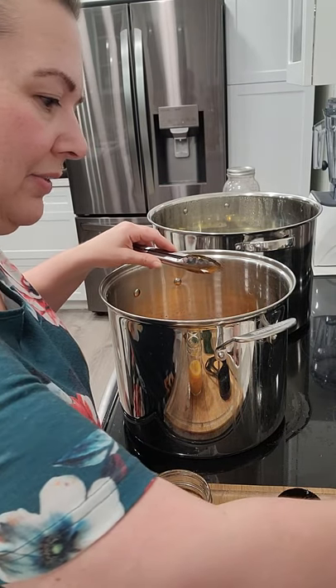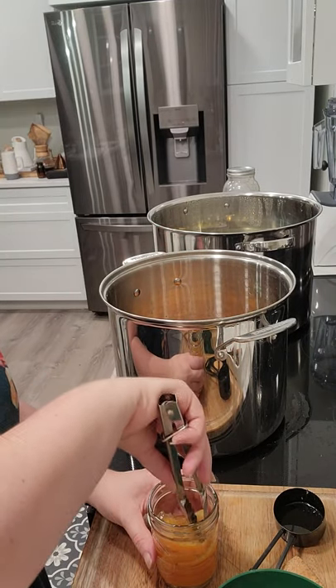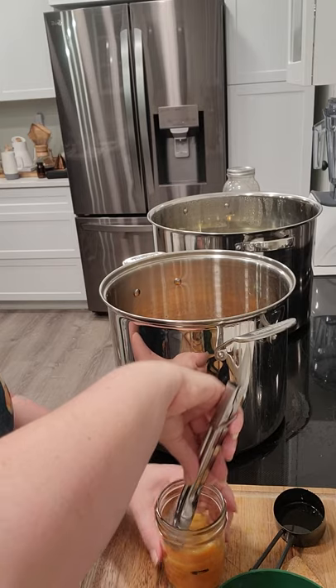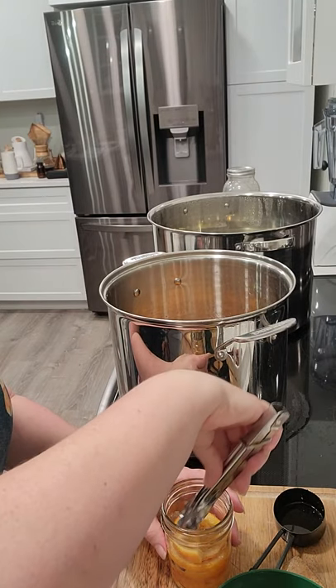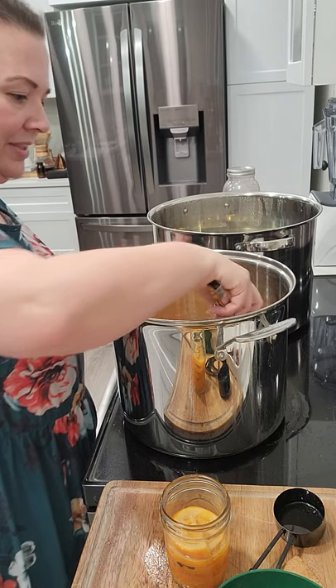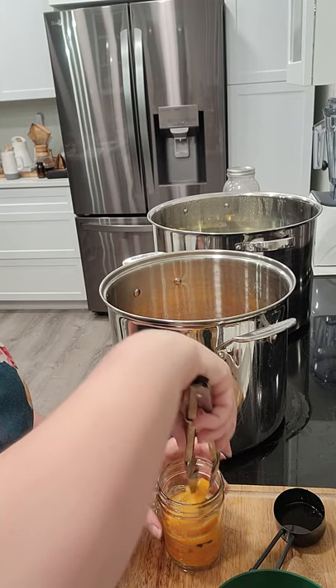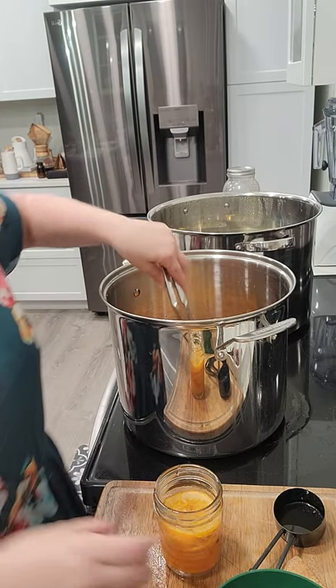It smells so good. I'm going to throw a couple of cloves in there when I get done. If there's any leftover honey and orange juice in here, I'll save that and use it in place of regular honey in recipes. I'll probably keep it in the fridge since it has orange juice in it — something fun to try.